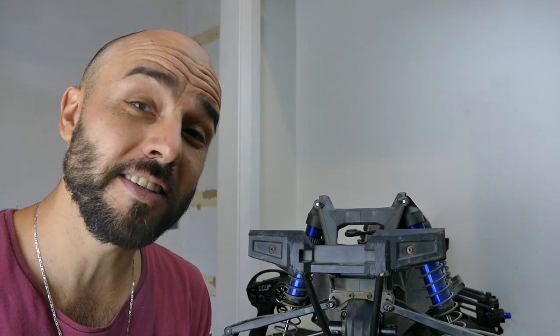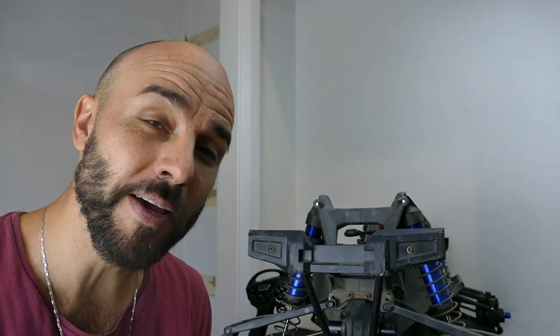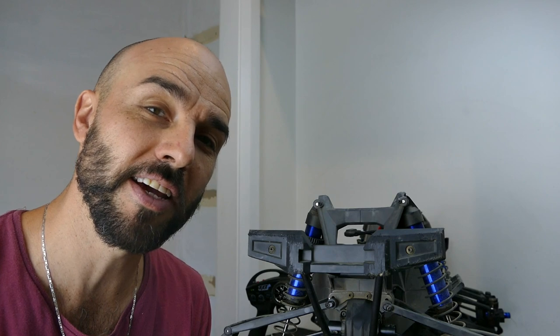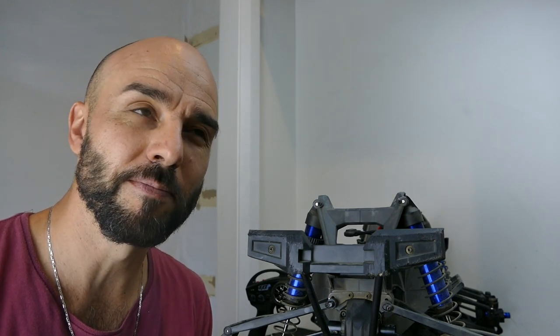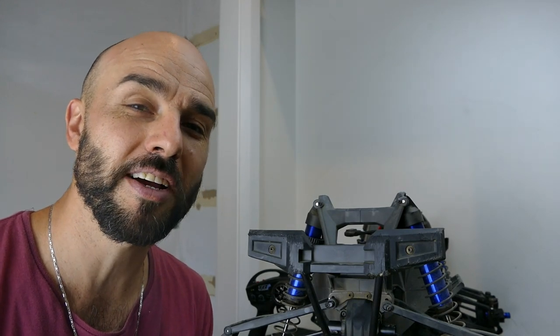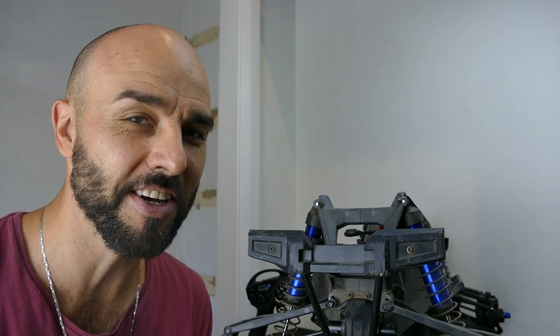What's up guys? Steve here again from RC Tanks and Trucks 24x7. Now I just came back from giving my X-Maxx its maiden thrash. I went to the local BMX track and the RC track. I gave it a good hit around there as much as I could. What I noticed at the radio control track was a bit too small for this guy. The BMX track seemed a bit more suited, just because of the size.